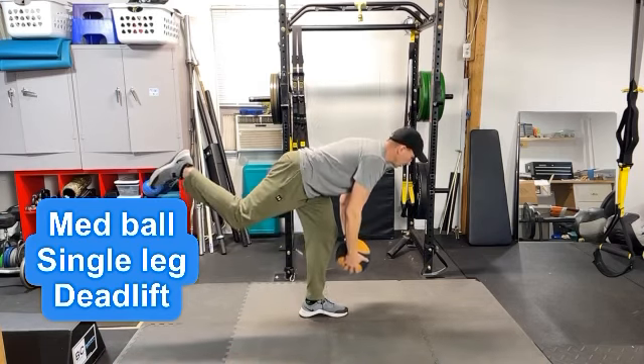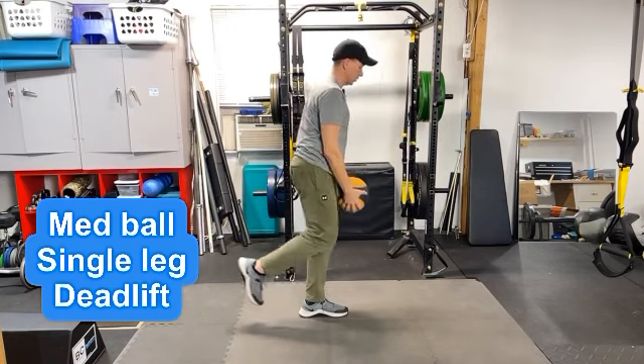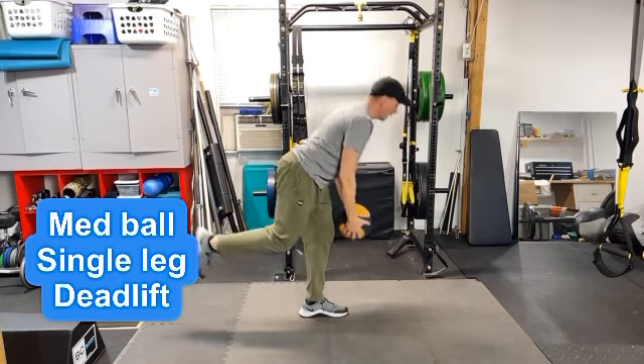The more you reach the back leg up, the little bit harder it becomes, and you want to make sure you're really working through your hips and leg and not your lower back here.